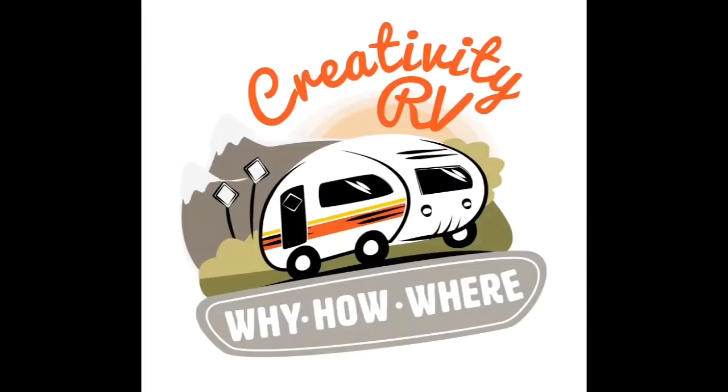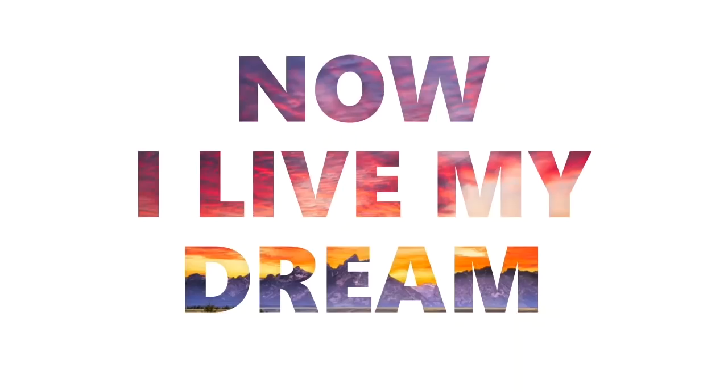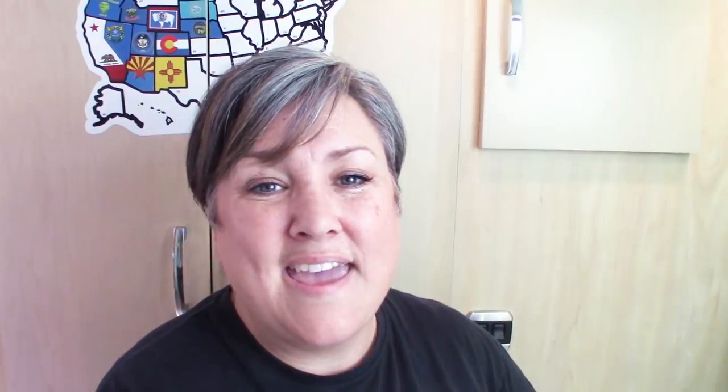I figured out a way to fold my clothes that literally cut down my clothes storage by 30%, and I'm going to show you how I do it in this video. Hey everybody, it's Robin with Creativity RV, thank you for visiting to check out my latest video. Today, I'm going to show you guys a hack that I learned for folding my clothes like you would a sock.